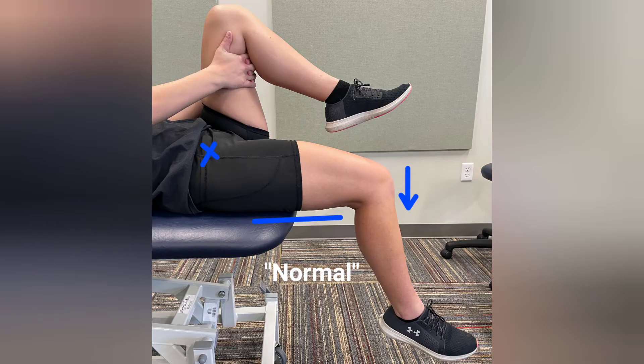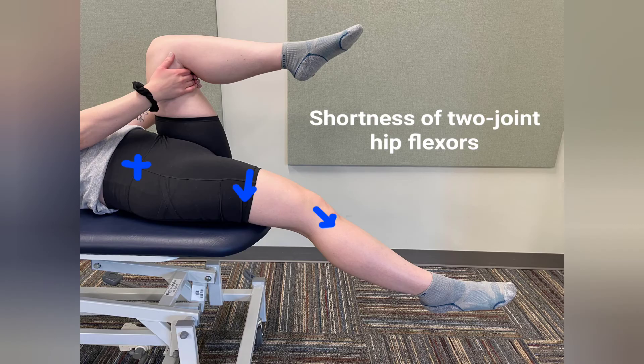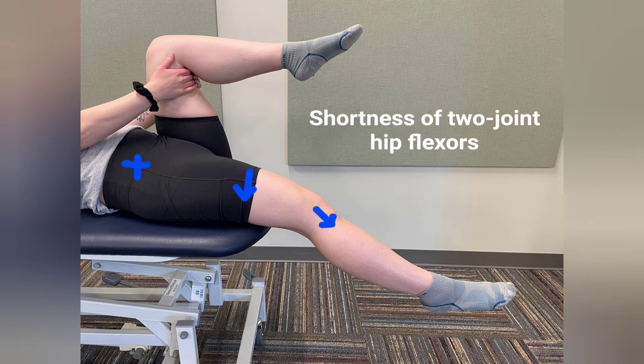When the hip flexors are a typical length, meaning the test is negative, the posterior thigh will touch the table and the knee will flex approximately 80 degrees. With shortness of both one joint and two joint hip flexors, the posterior thigh will not touch the table and the knee will extend. With shortness of two joint hip flexors, the posterior thigh will touch the table and the knee will extend. With shortness of one joint hip flexors, the posterior thigh will not touch the table and the knee will flex greater than 80 degrees.